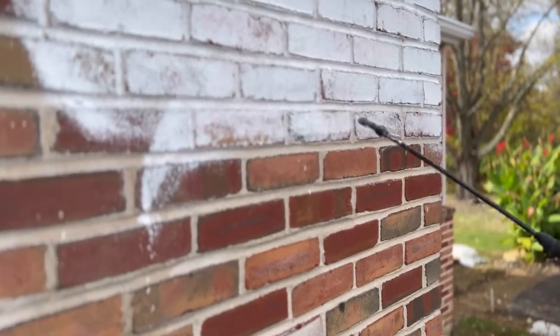In my past life, before I had a wife and kids, and before we started flipping houses, I had my own painting business. I started working for a painter when I was about 16, and eventually I started my own business. One of the easiest jobs that people would hire me for was whitewashing their brick. In reality, this project is the perfect DIY job for anyone.